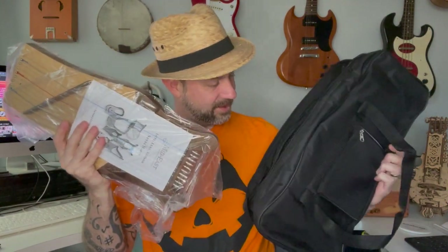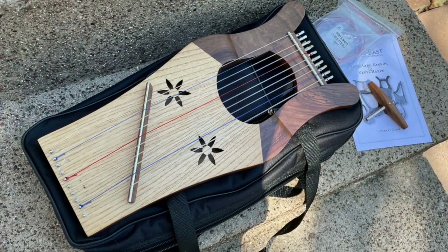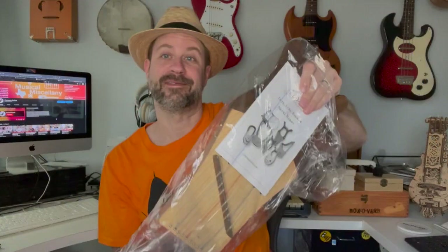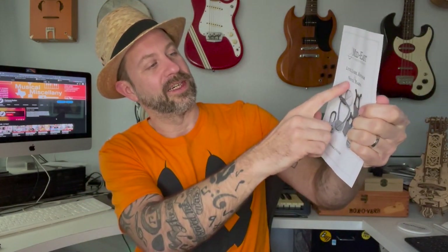Here is our harp — I'll set the bag to the side. Let's get the instrument out. There's a manual here; the company is called Mid East, and it says lutes, lyres, kinner, and Neville harps. It looks like there are several different models, with this one depicted on the back.